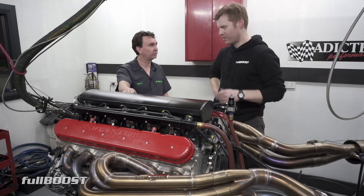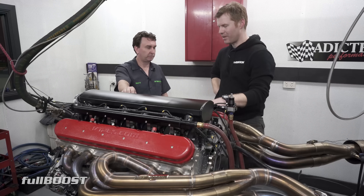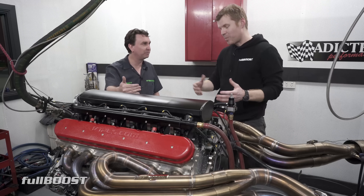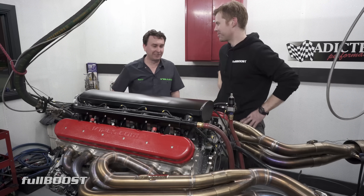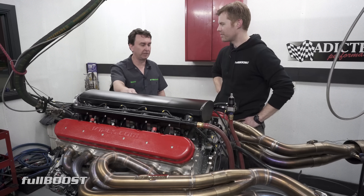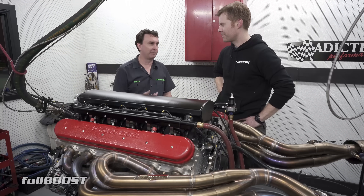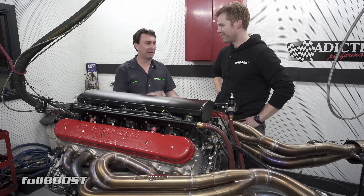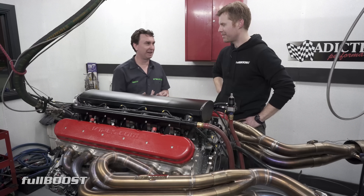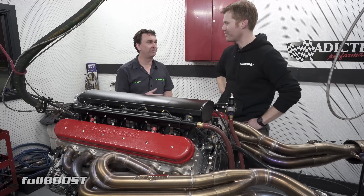Going forward, we'd like to do a high compression engine running on a better fuel like E85. Given what this makes at entry level, there's definitely more potential. This is basically a stock engine with a mild cam — our entry level. Brett at BNR does all our machine work and assembly, and he's been honest about how much power you could make from this platform. We already have a big cam done, and he's talked us into high compression with E85 and maybe some methanol as well.